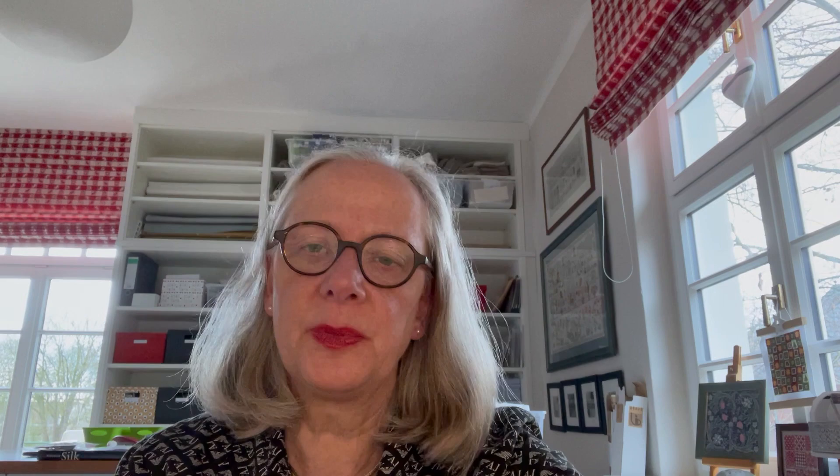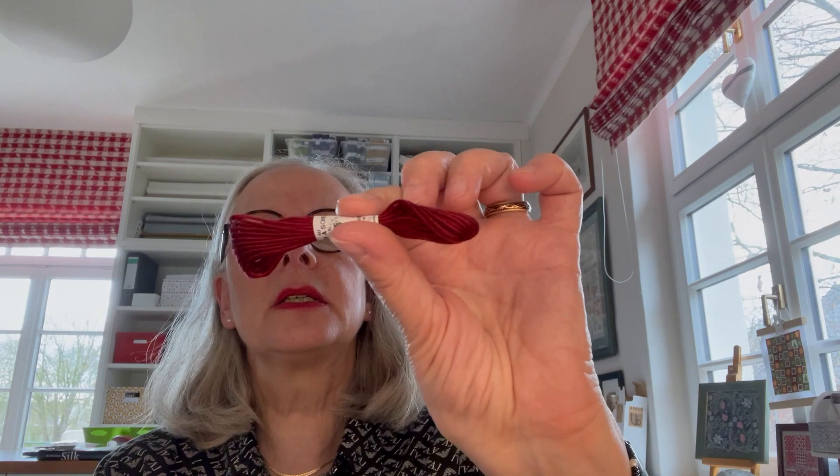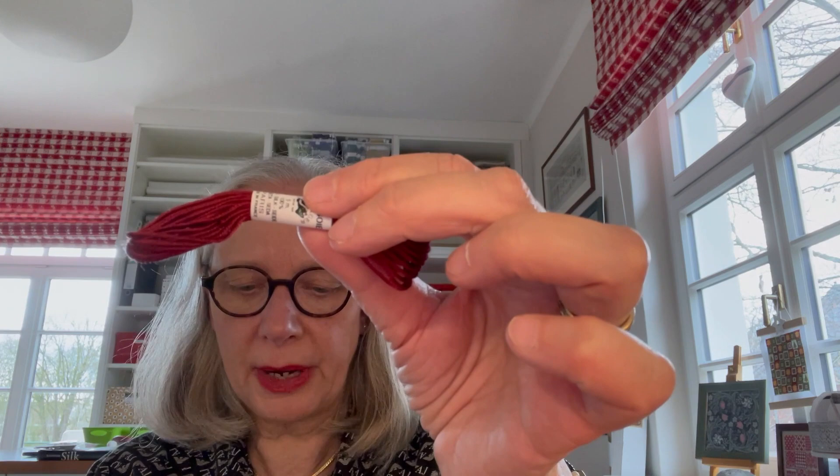Now I want to show you the different silks we use for stitching. First of all, there is Soie d'Alger. Soie d'Alger is the silk we use most for embroidering. It has the great advantage of being available in nearly 630 colors. Especially when you want to stitch old samplers, you have fine colors of beautiful shades. Soie d'Alger is a spun silk; there are 5-meter skeins and you can divide every skein into 7 threads, so you have 35 meters of silk thread available when you stitch with one thread. It is perfect for 36-, 38-, and 40-count linen — loosely plied and can split very easily.